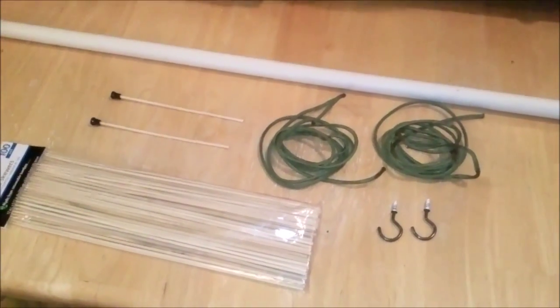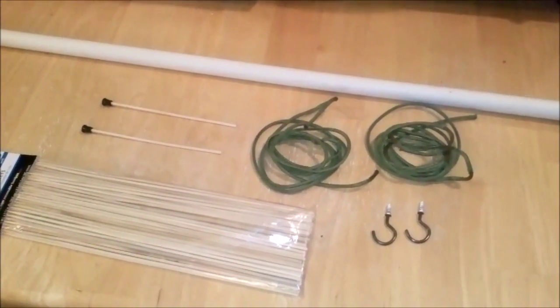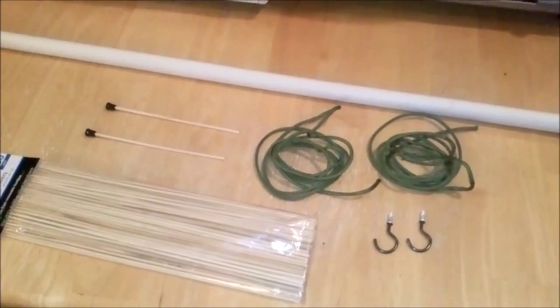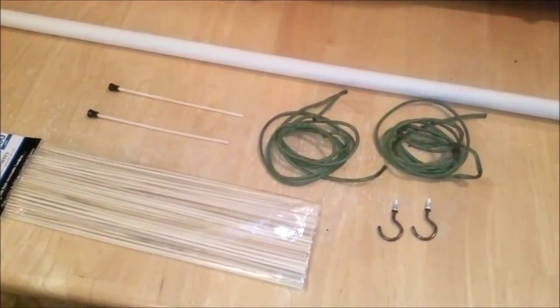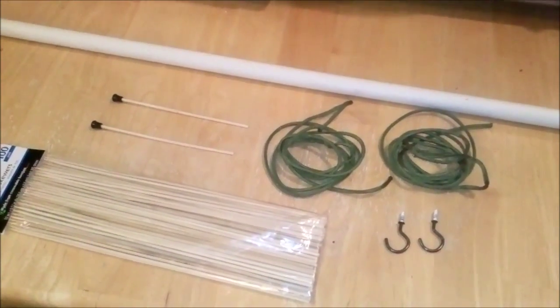These are the materials I used: two lengths of paracord, probably about seven feet apiece, and two ceiling hooks.